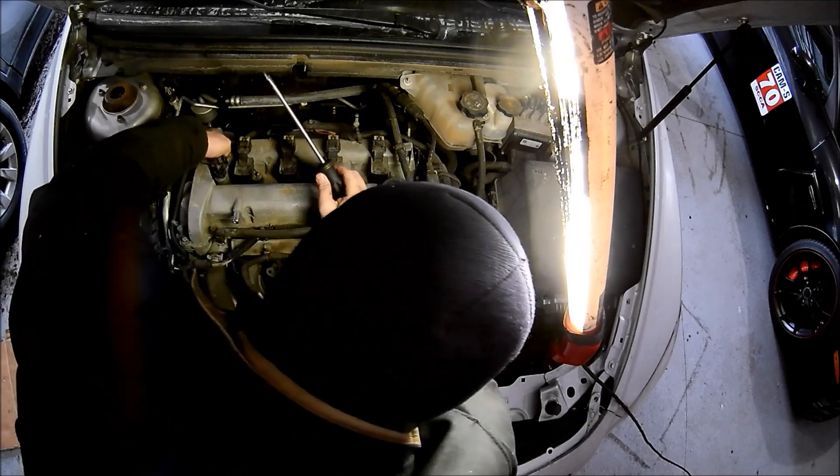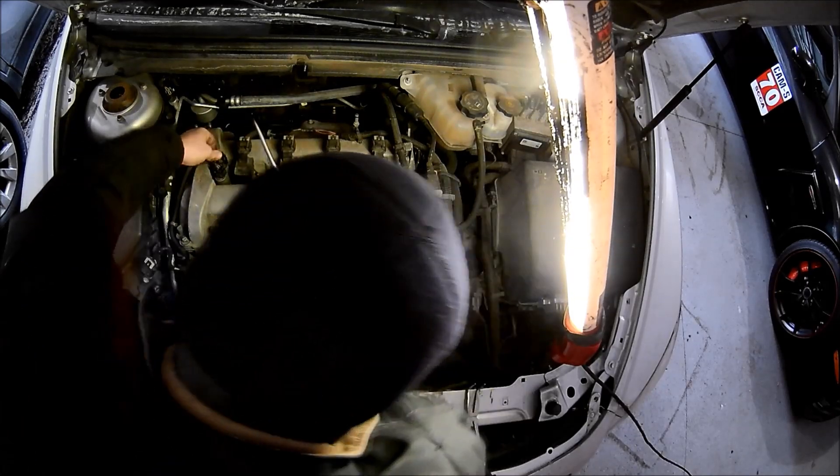My hands were cold and I couldn't quite get the plug, so I had to use a screwdriver to pop it off. I had to be very careful because these things can be kind of brittle.